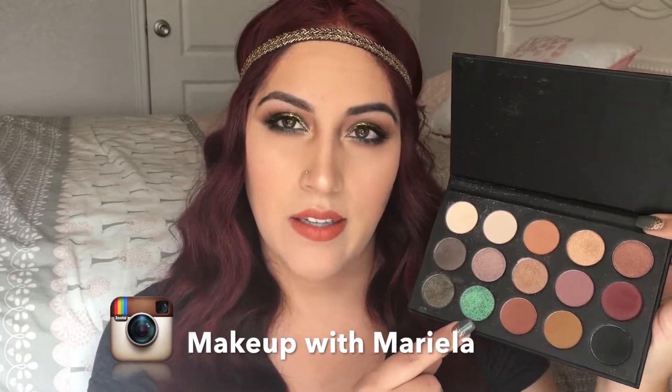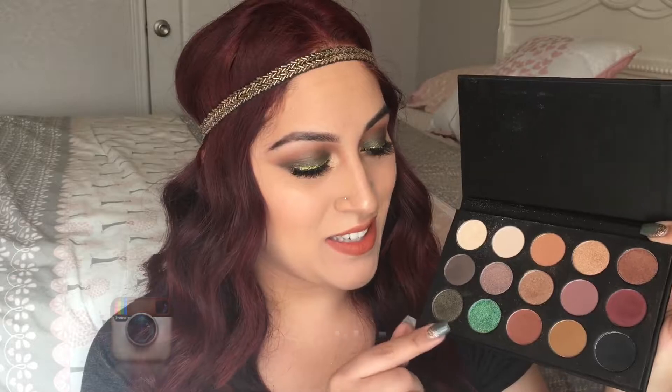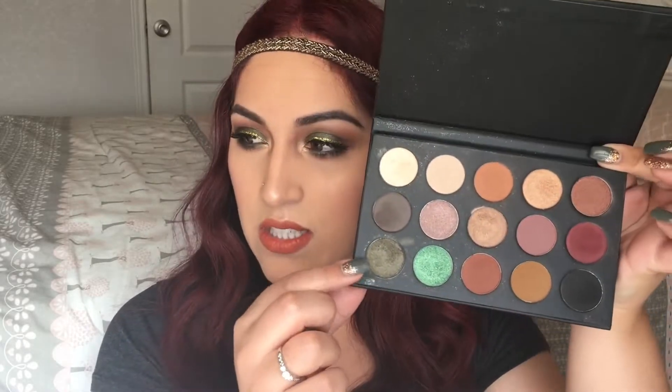Hey everyone, welcome back to my channel. Today I am bringing you this look using the Morphe x Kathleen Lights palette. This palette is currently sold out but they will be bringing it back. I really wanted to play with the green shades — specifically this olive dark olive green shade. I also used her highlighting palette and a lip shade from a previous collab she has done.